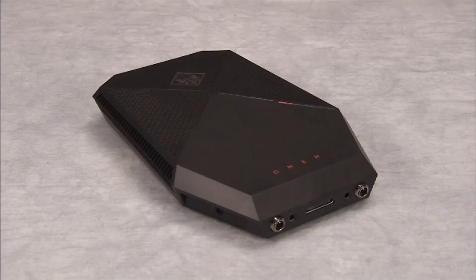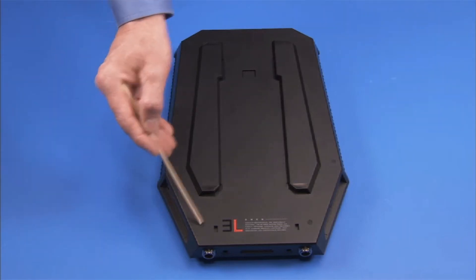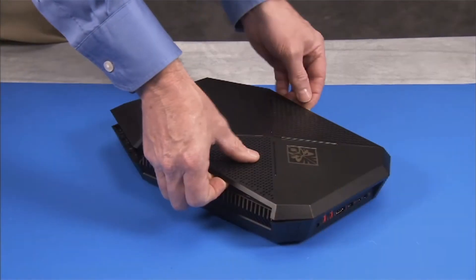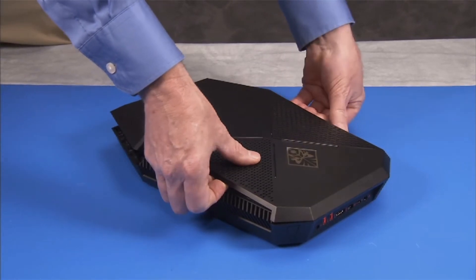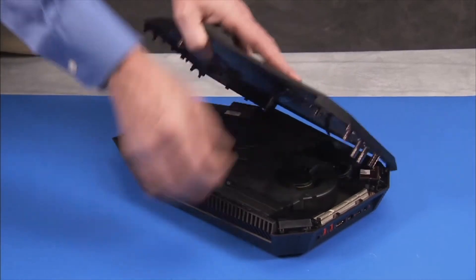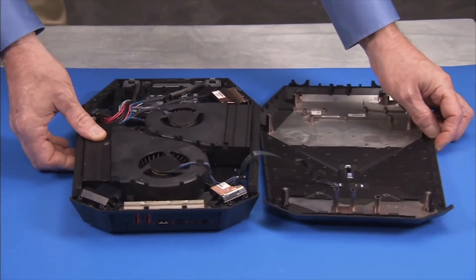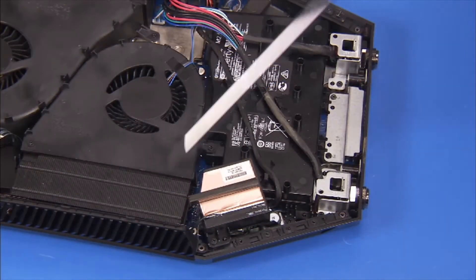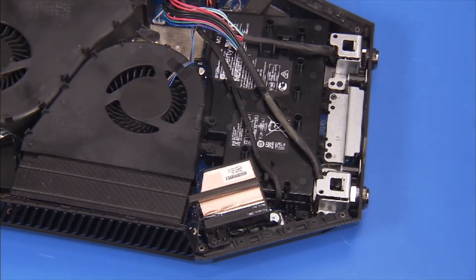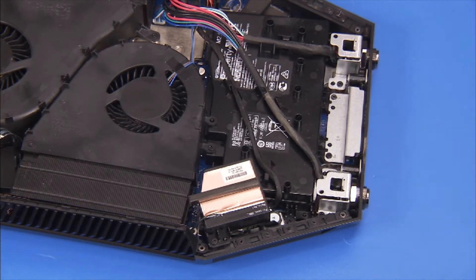To remove the main wireless LAN antenna, first remove the six bottom rubber feet and the top cover. Then detach the black Phillips No. 1 screw and the silver wide-head Phillips No. 1 screw that secure the main antenna bracket inside the unit.